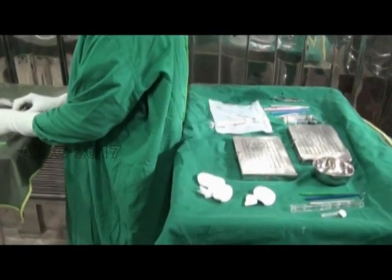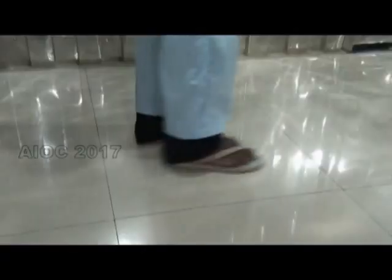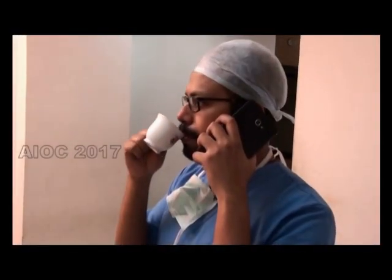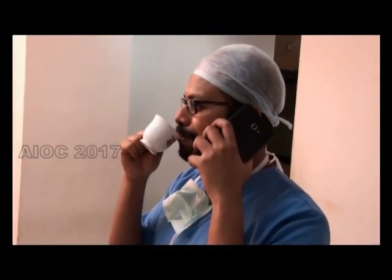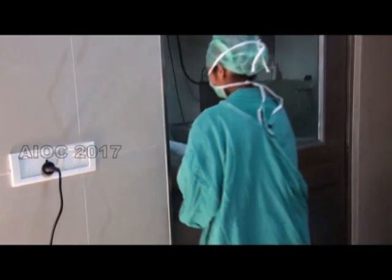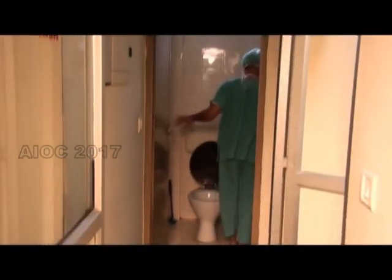The back touching the adjacent tray, pinching the nose, using a mobile phone, wearing street clothes underneath the OT dress, taking eatables into the OT, opening doors with a gloved hand, and going to the toilet in OT dress — all of these have to be strictly prohibited.